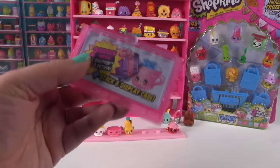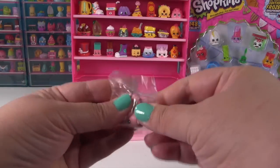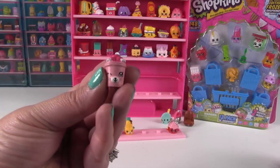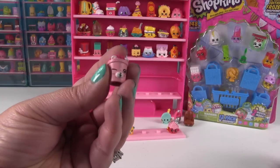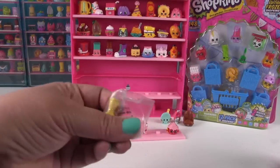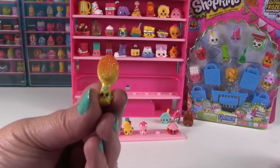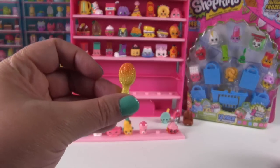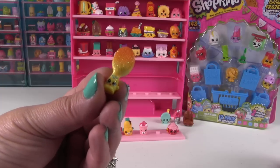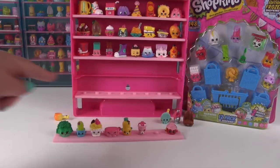We have two special ones in here — let's see if we can add these to the collection. Our first one is a Petkin, and this is Ice Cream Cup — I was right. And then our second one is another Ultra Rare, and this is Little Dog Brush, or Doggy Brush. But it cannot go on our collection, so we still have spots to fill.